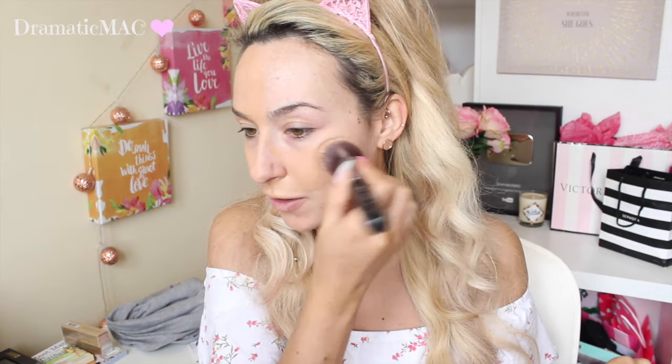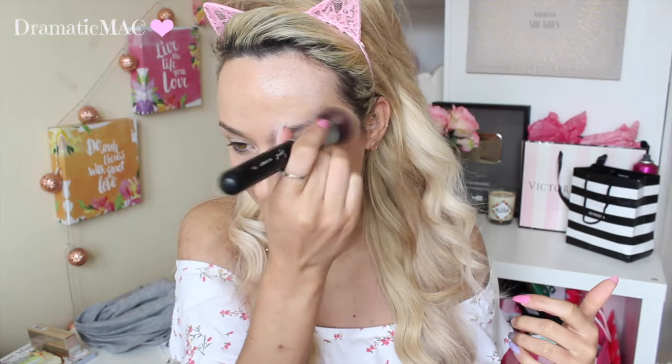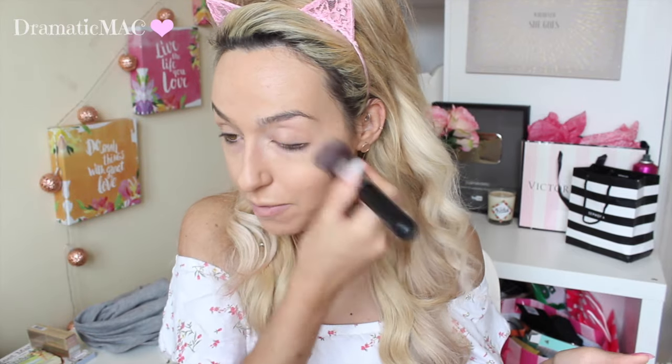Now I'm going to take this foundation on my Sigma Flat Top F80 brush, the one that I always use to apply foundation with. This has given me so much more coverage with a brush — I think the beauty blender was definitely eating up the product. It is a much more matte foundation than my LA Girl Pro Coverage that I've been using a lot lately. This in my opinion, if you have dry skin, may not suit you. It's very easy to glide on the skin and it's not attaching itself to any dry patches.